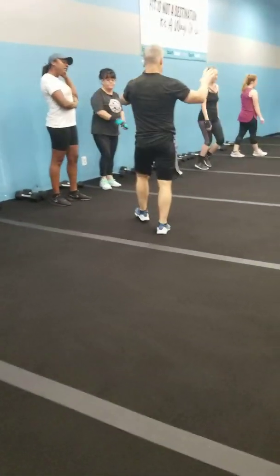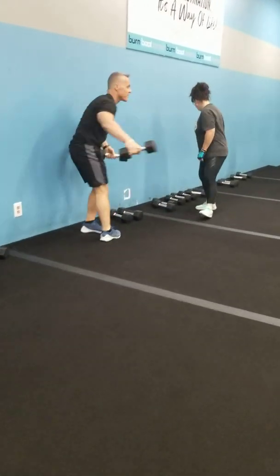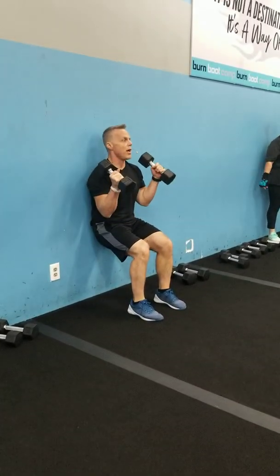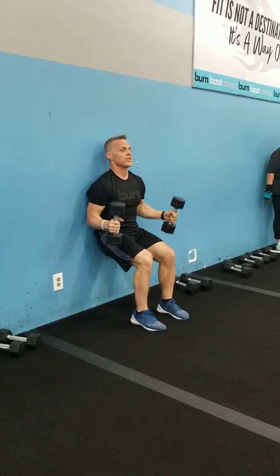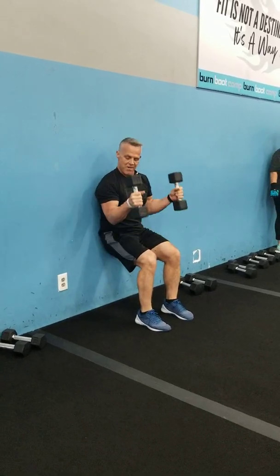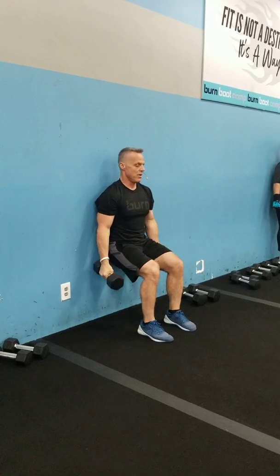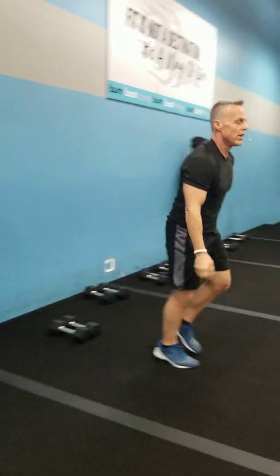The next three moves, this side of the room: wall sit, 90 degrees, hammer curl up to a press. Nice and slow and easy, guys, no rush on this because we're engaging everything here — my quads, my core, my biceps, and my shoulders, all in one. So you'll be right there in that wall sit.